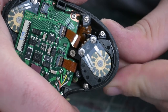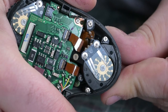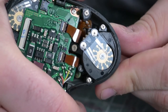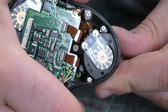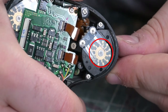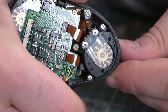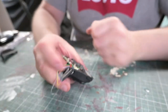Extra little nerdy tidbit — these control dials are awesome. This is an amazingly simple yet elegant solution to directional sensing in a pretty much purely analog implementation. Using these pairs of wipers and the actual copper trace design, the camera can actually sense which direction the dial is turning based on which wiper closes the circuit first. It's really ingenious. I really like it — it's cool.